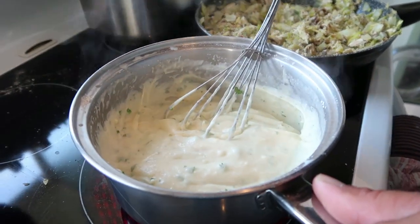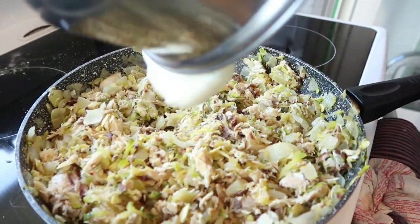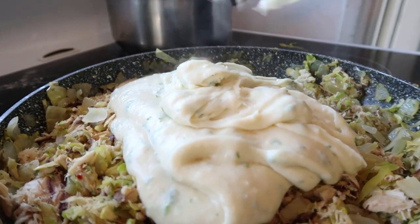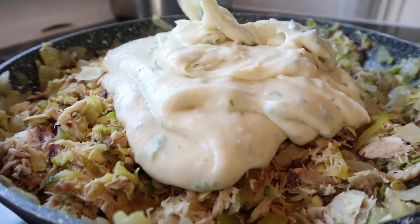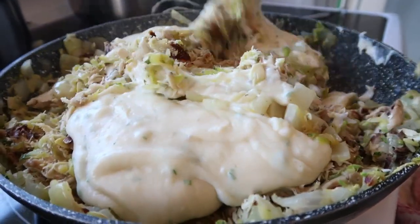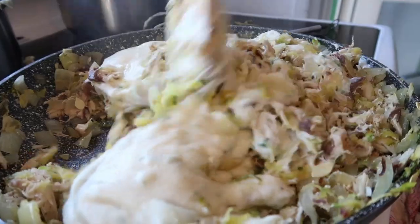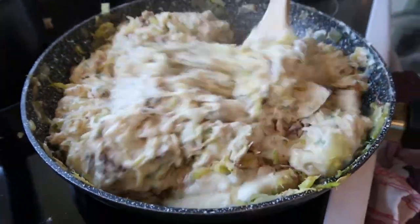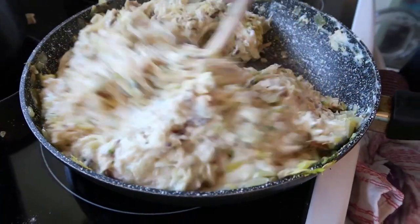I'm going to take that off and add it to our fish. Put it all in here and let's fold the fish into the white sauce. Oh, look at that — what do you guys think of that? Yum.